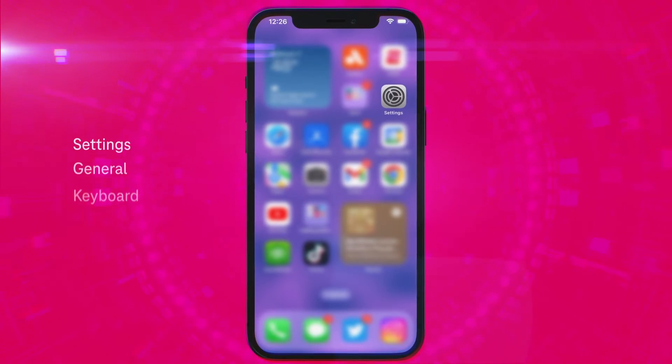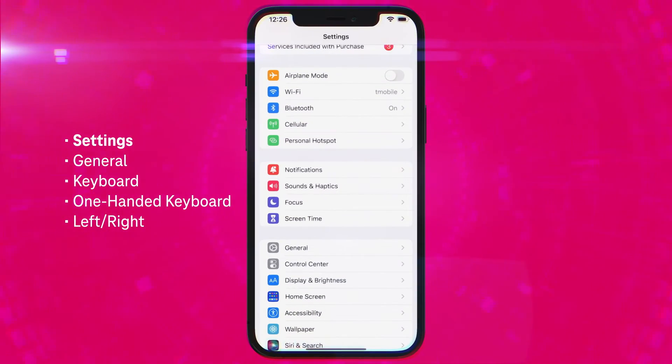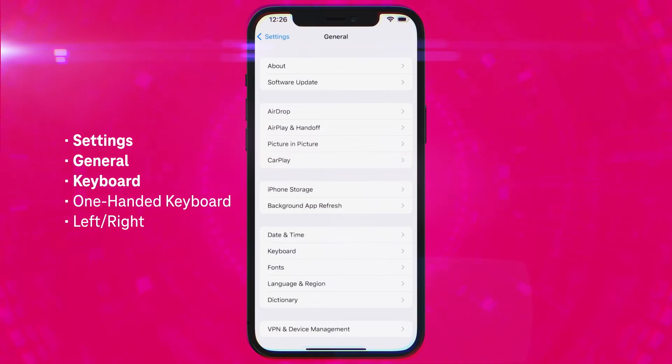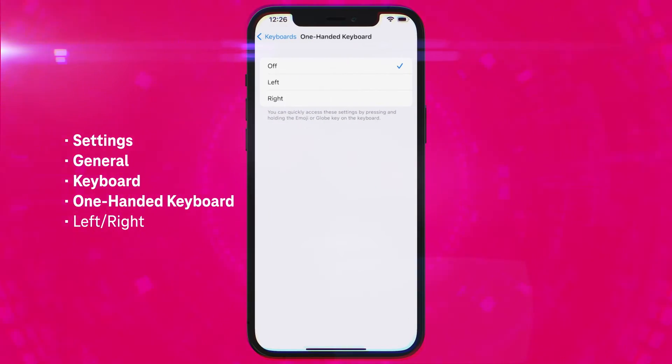Let's start with the iPhone. Open up the Settings icon on your home screen, scroll down, and tap General. Tap Keyboard, then tap One-Handed Keyboard. From the options, choose left or right.